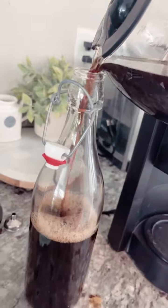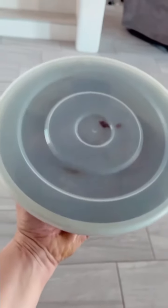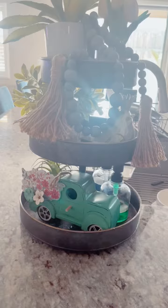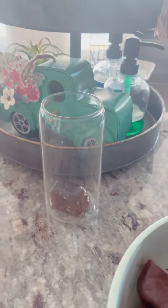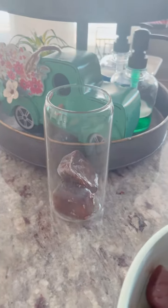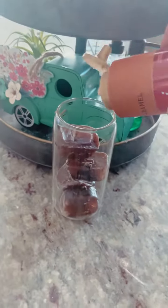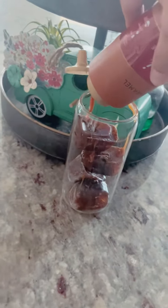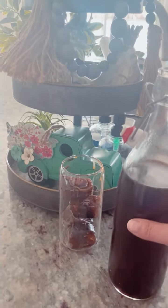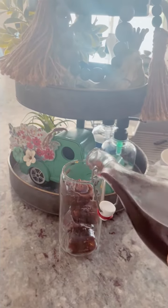Pop them out and put them in a handy dandy freezer component. And then you are going to get your glass. Go ahead and add those espresso coffee cubes because, let's be honest, we want to get as much caffeine in one gulp as humanly possible. I'm adding some caramel because I want to act like I'm at Starbucks, but I'm not. And then I'm going to add my cold brew like this.